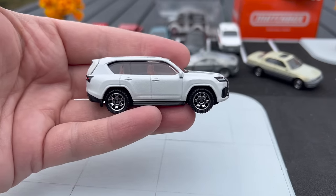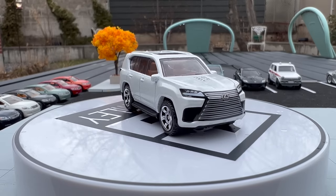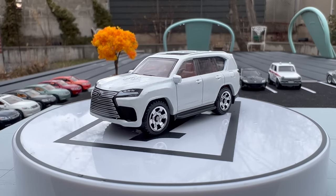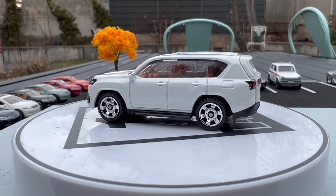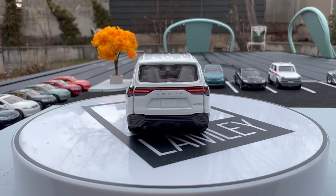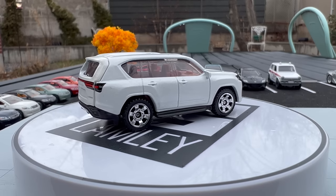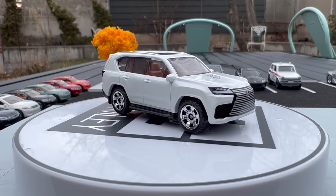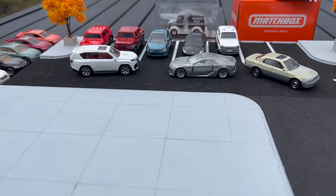Now we have two Lexus coming in moving parts. The first is the Lexus LX. It has an opening tailgate in the back and that Battlestar Galactica Cylon grille which is so synonymous with Lexus these days. This one looks really really good — I like it in pearl white. The detailing is great, it's got a nicely colored interior giving it a luxury feel. It's one of those perfect Matchbox realistic cars that fits so well in the line.